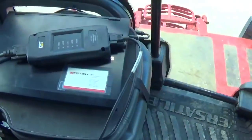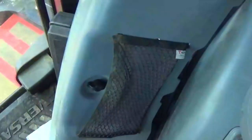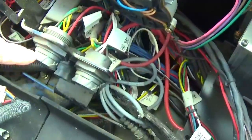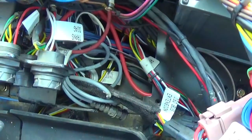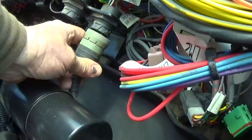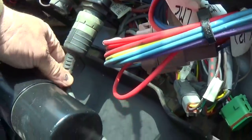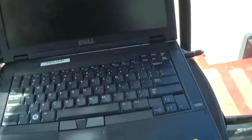The Cat ET tool is a data link communicator between the transmission ECM and the program on my computer, also from Cat, and there is an annual subscription fee. I've had this tool for many years and I'm going to plug it into the back of the tractor. We have three diagnostic ports — the top one is for the Cat transmission and the one below it is for the Cummins engine. I'll plug into the transmission port and lock it.